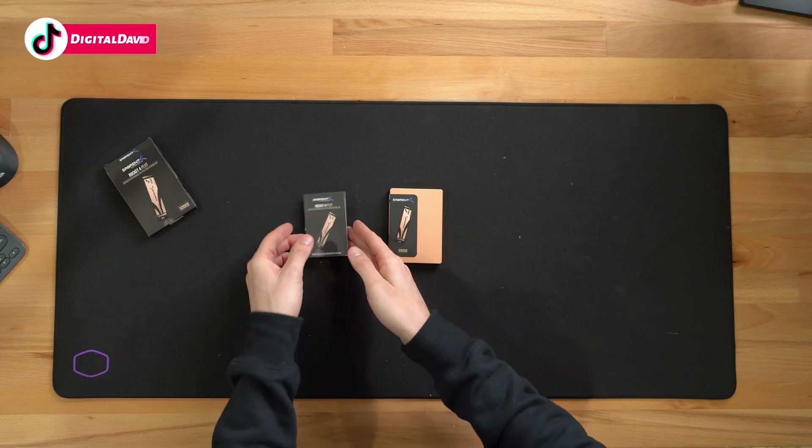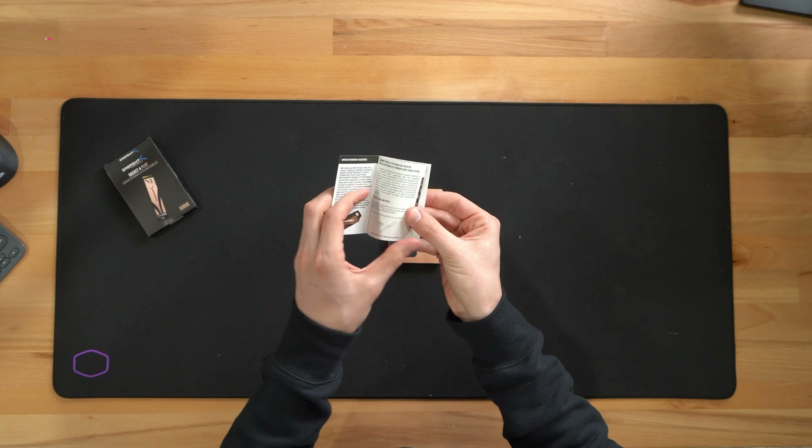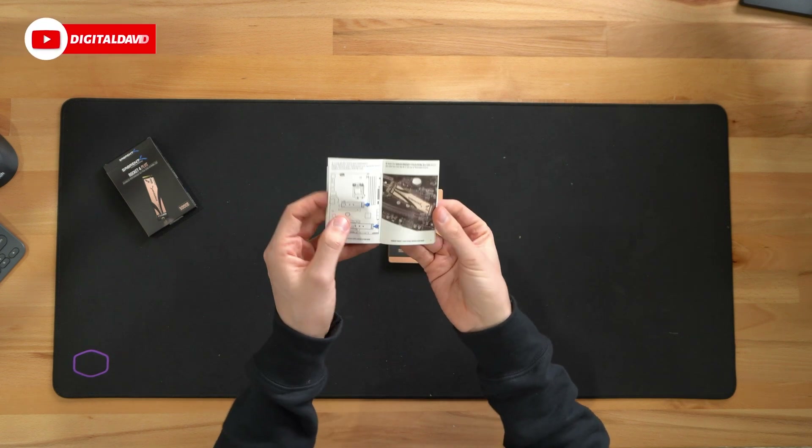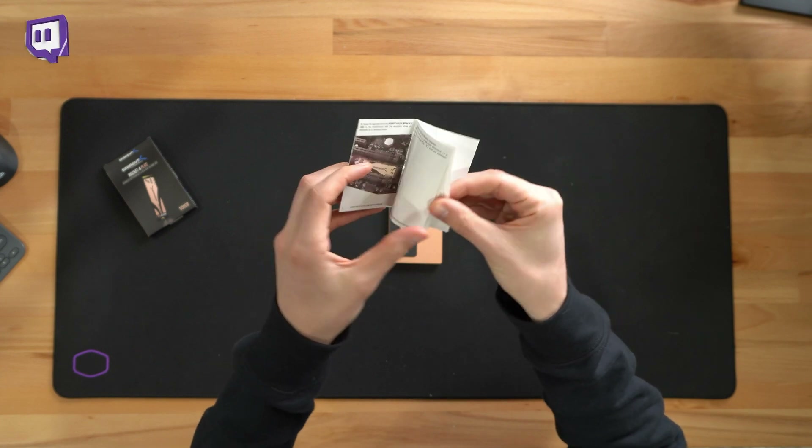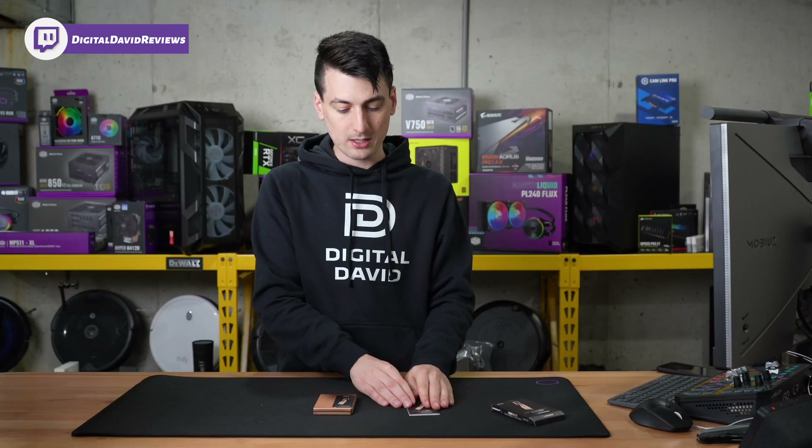Here are all the contents. First up, you can see we have a user guide — a manual walking us through important information about how to get your drive installed on your motherboard. Really thorough and detailed. I'm actually impressed they even include any sort of documentation.